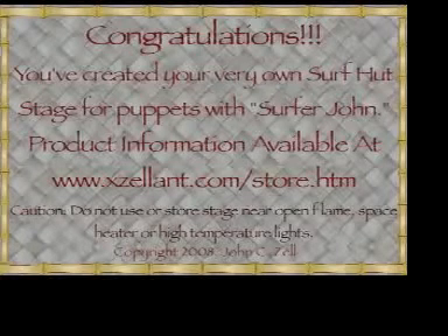Totally cool, surfers. There you have it — one radically awesome puppet stage that looks just like a surf hut. Want to know where you can get this puppet stage you can decorate over and over again? Check out my website, www.xzellant.com.